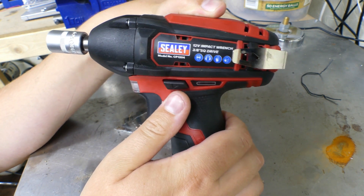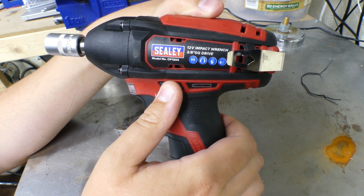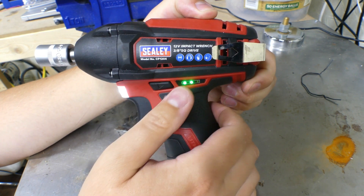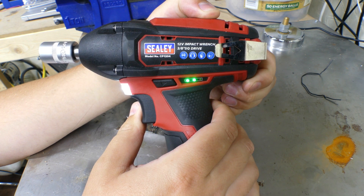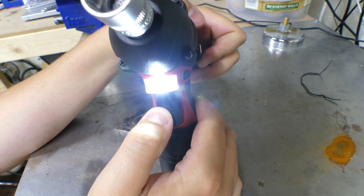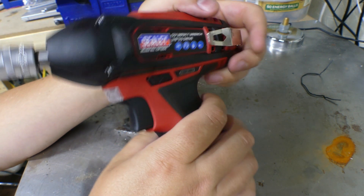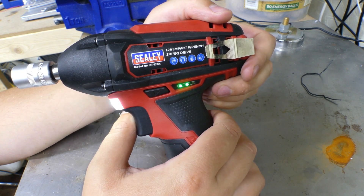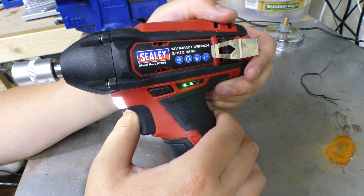You've got direction adjustment here — that little button there for reverse. There's a battery indicator, she's on two bars at the moment. There's a very handy LED light on the front for illuminating what you're doing. Another plus point is it's also speed adjustable — if you pull the trigger down you'll see the difference.